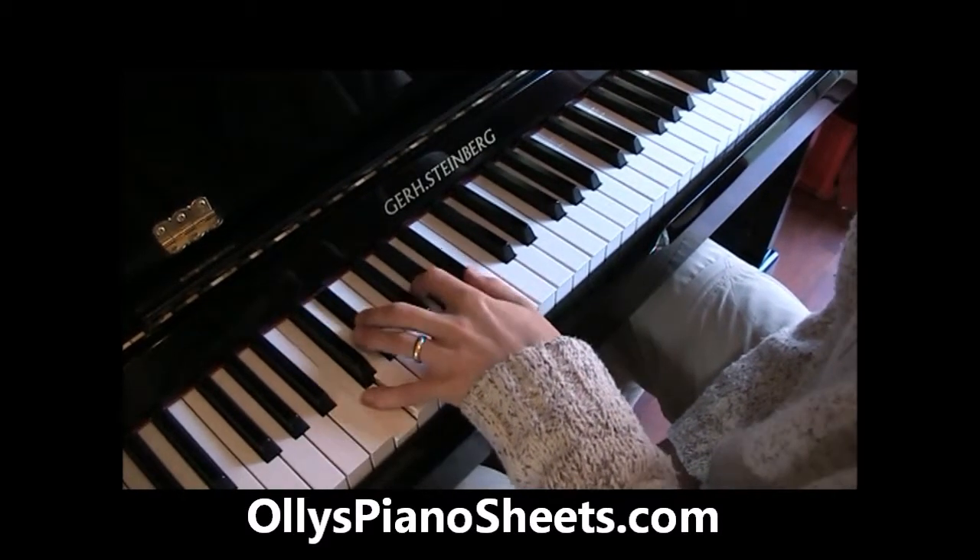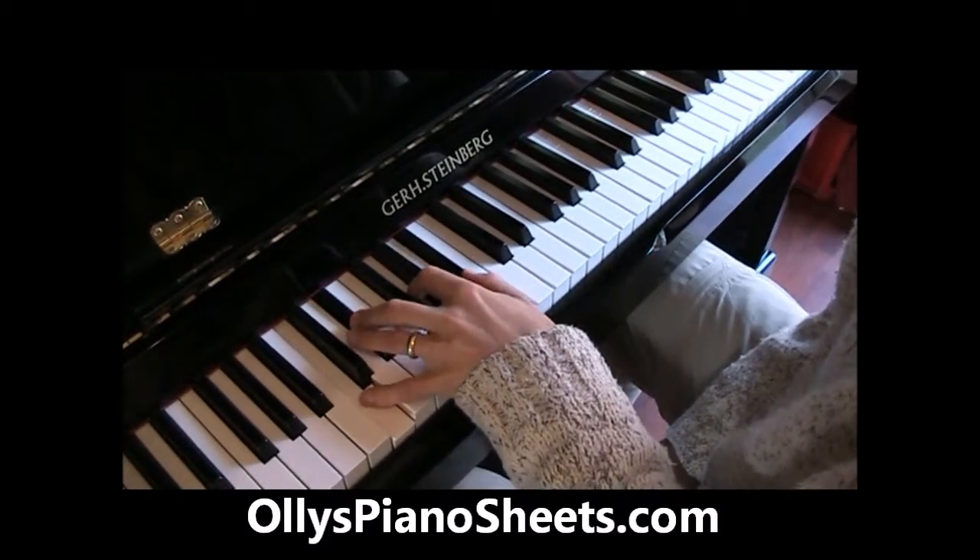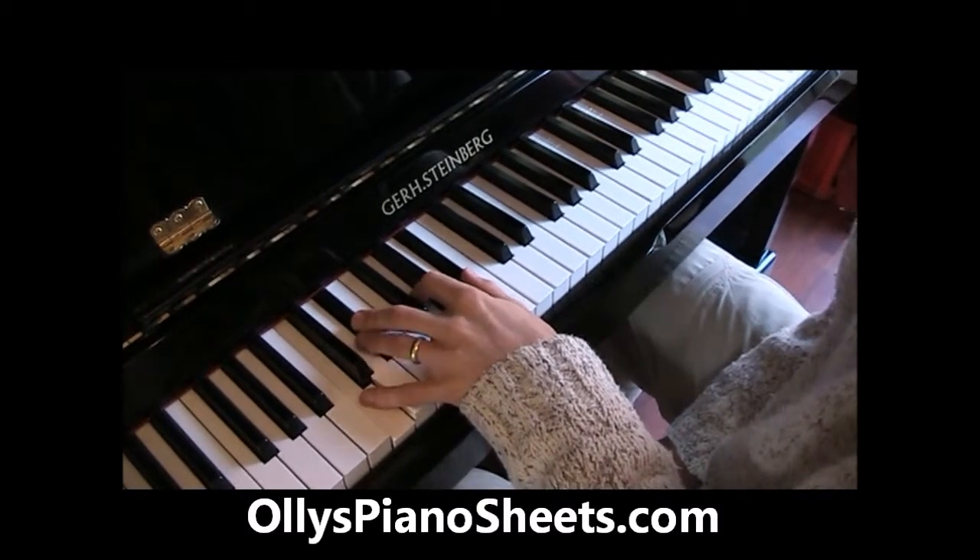And then we've got the minor 7th chord: the 1st, the 3rd, the 5th and the flattened 7th. I hope you can see that from there.